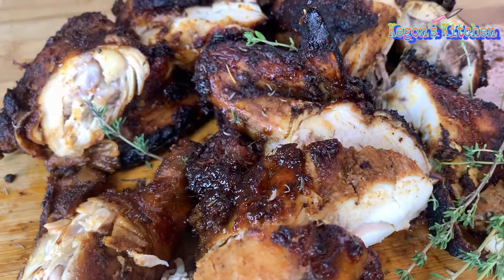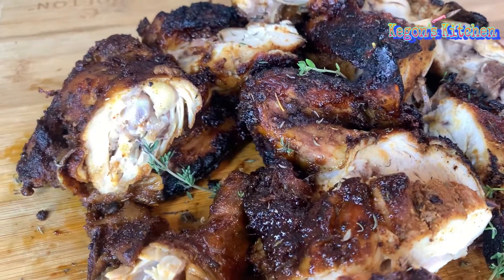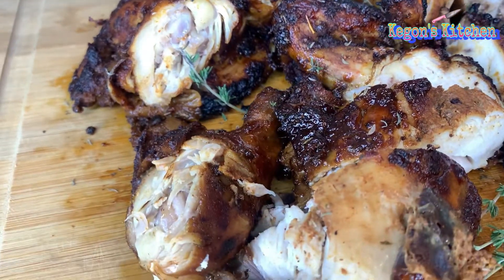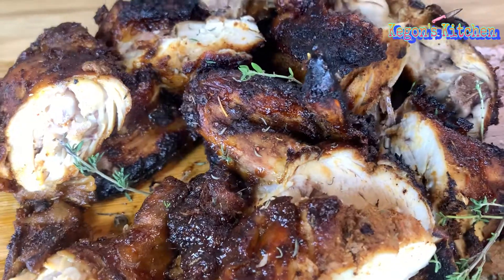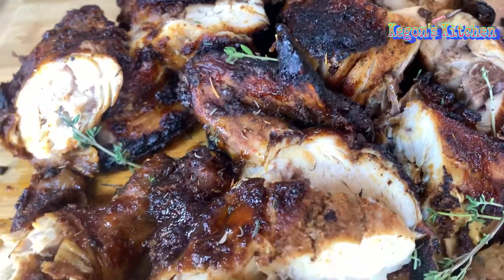Hey guys, welcome back to Keegan's Kitchen. Today I'll be showing you how to make the best jerk chicken in the oven. It's going to be juicy and packed with a ton of flavor. You don't want to miss this one, guys — stay tuned.